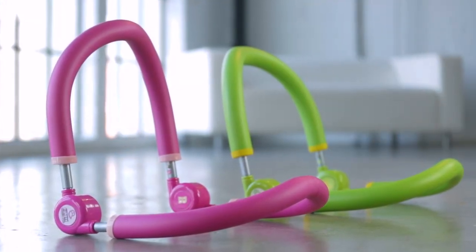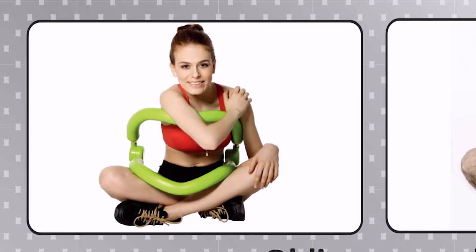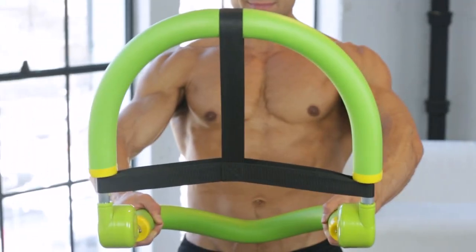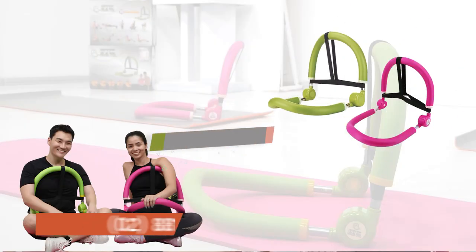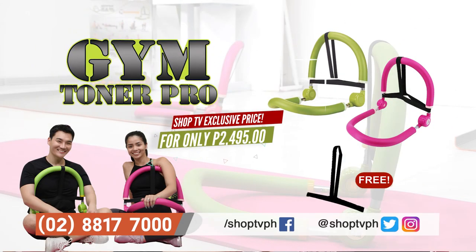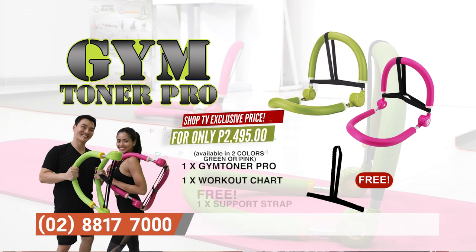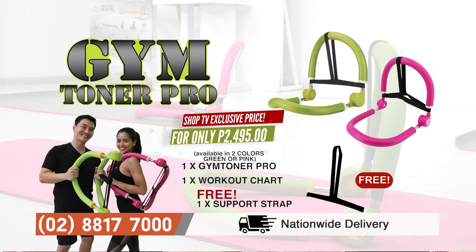Gym Toner Pro provides not just one, not even two, but up to 10 variety of ways to exercise and target different muscles. Adjustable pa ang resistance setting — may low, may medium, at may high resistance setting. Importante rin because it also supports your back for a more convenient and targeted workout. Kapag bumili ka ng Gym Toner Pro, makukuha mo ang one Gym Toner Pro available in green and pink, one workout chart, at one free Gym Toner Pro support strap. Plus, you'll be able to use it for a really long time kasi napaka durable yan.